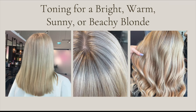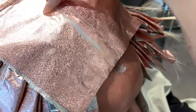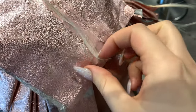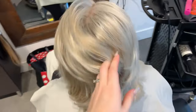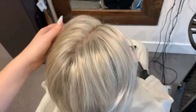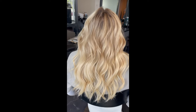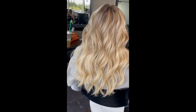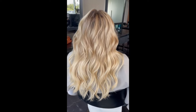Now we're going to go over toner basics — starting with bright, warm, sunny, and beachy blondes. For bright blondes, you do want to lift to a level 10. A tiny bit of warmth still left is totally okay because brightness equals a little bit of warmth. When I tone to a warm color in Schwarzkopf, I keep ash tones to a minimum — only to fight actual yellow tones — because gold is where brightness lives. Make sure to include a dash-5 (gold) or a dash-65 (chocolate gold). Too much ash will dull the color and reduce shine.